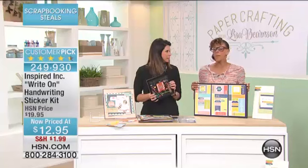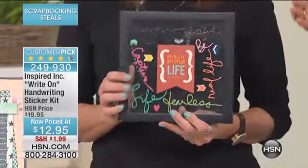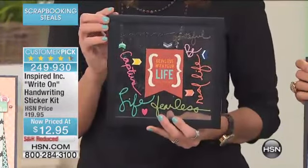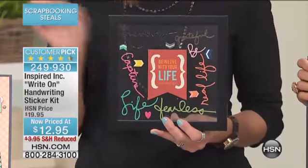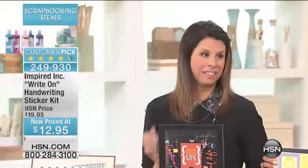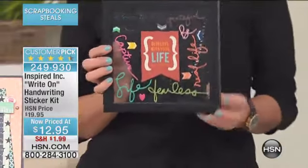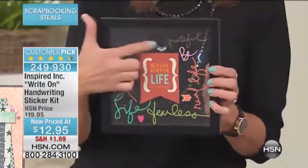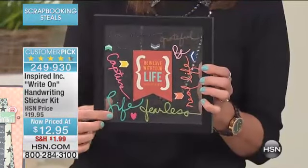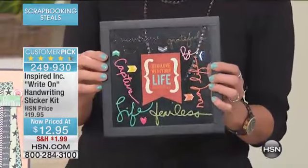Do you know somebody that likes bacon? My cousin is addicted — Denise is addicted to bacon. You know what they have in Utah? They have donuts that have bacon on top of the donut and then maple syrup drizzled over the top, and they are to die for. Oh, look at how great this is. This is just a clear frame, and then the words have been used — the epoxy words have been used around the side, and then one of the bigger stickers right there in the front.